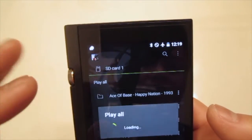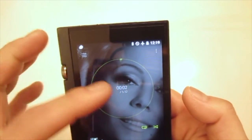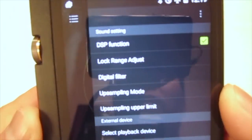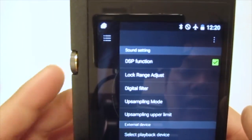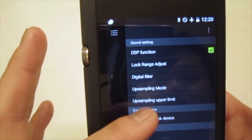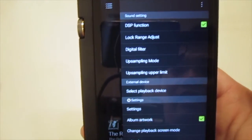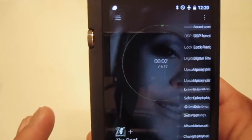Once inside the playing interface, you can access the audio settings for the app. There are multiple functions here where you can adjust the DSP function, digital filter, upsampling mode, and other settings — all located here so you can go in and adjust them to optimize your listening experience.